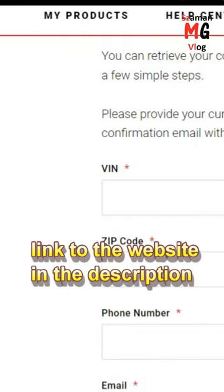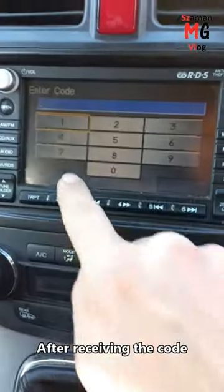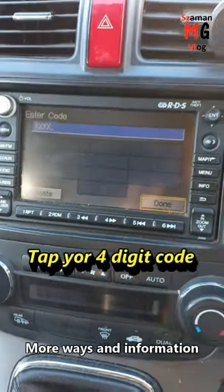Once we have the serial code of the navigation radio, we go to the website and enter this data. After receiving the code, enter it and unlock the radio.